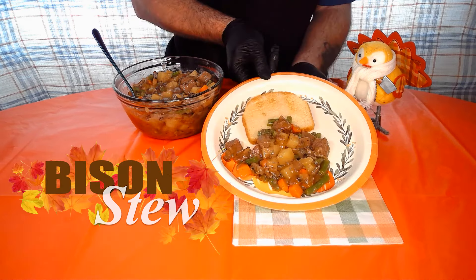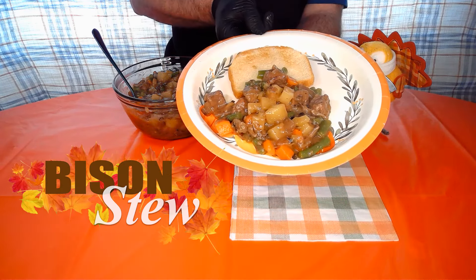Welcome back to The Bird Chef. Today we're gonna be showing you how to make a bison stew from scratch. Let's get started.